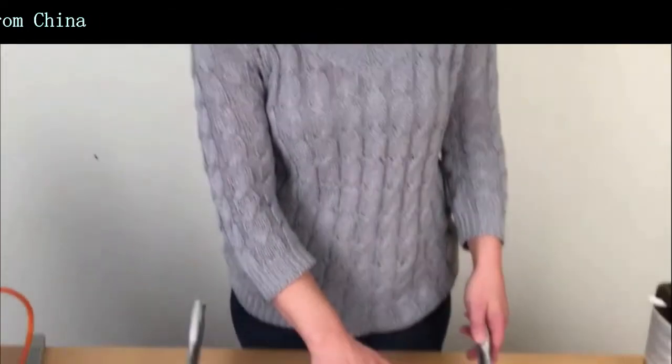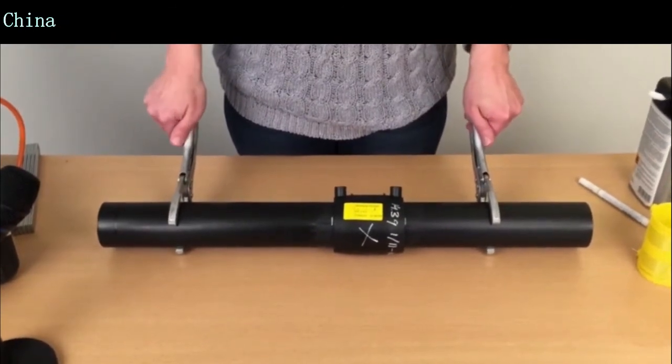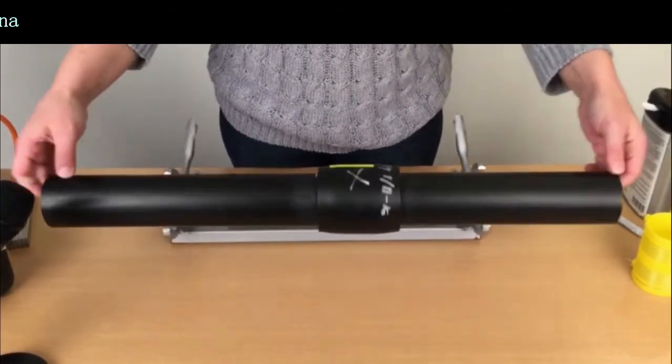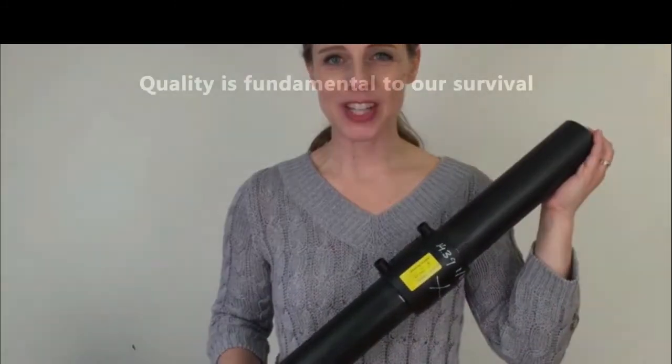It's been 30 minutes and the welding socket has cooled down. We can now remove the clamp and our welding process is finished. And that is how Electrofusion welding works. Thank you for watching!